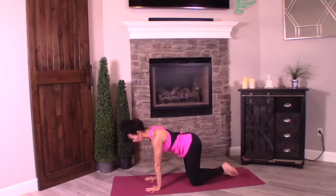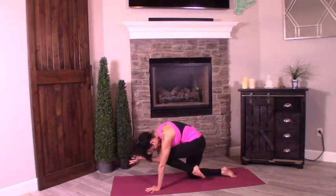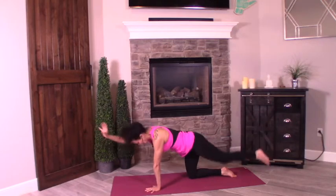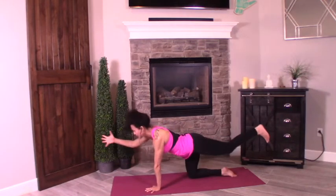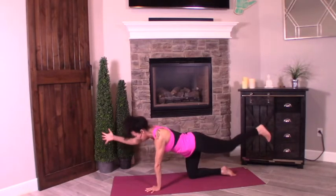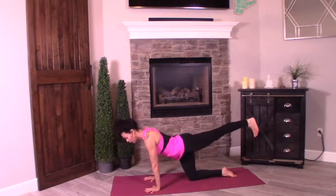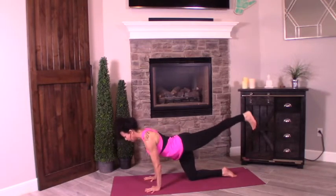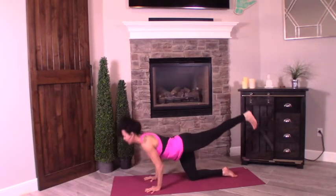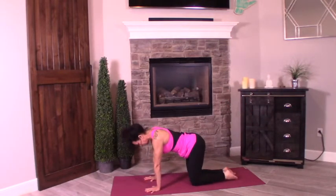Find your alignment in tabletop. Inhale — left leg up, right arm up. Exhale, tuck — elbow to knee, get it up as high as you can. Inhale, lengthen. Exhale, tuck. Inhale, lengthen. Exhale, tuck. Inhale, lengthen. Exhale, drop the right palm. Shift the body forward, strong left leg. Turn the elbows inward. Drop the chin down for one, press up, drop it two, press up, drop it three, press up.